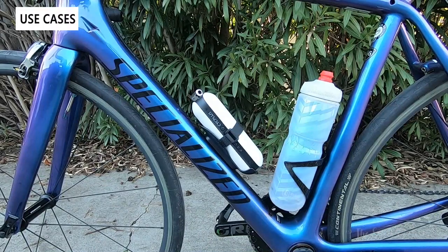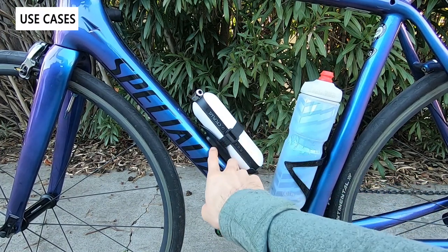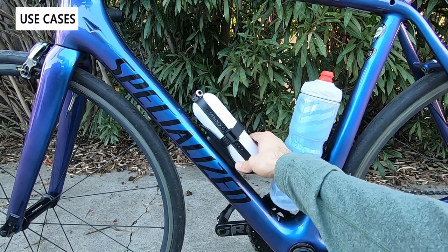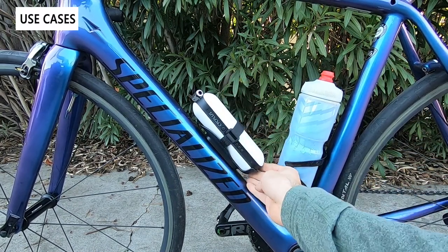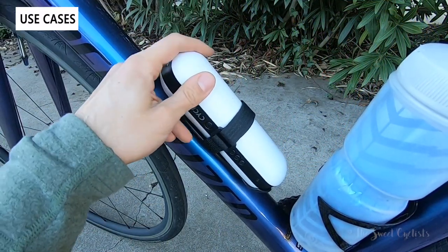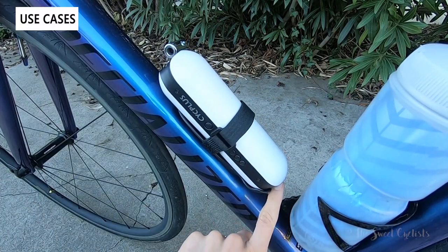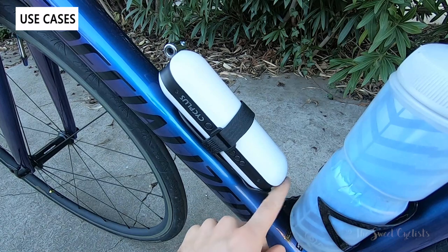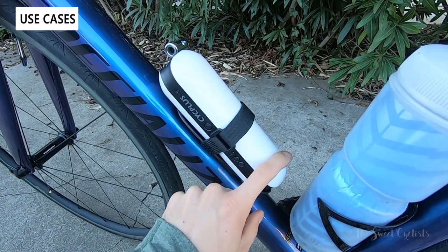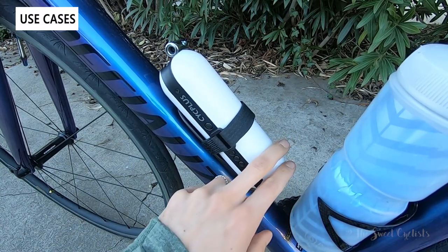Here we have the Psyc Plus mounted on the bike. It takes one of the water bottle spots with two bolts — really easy to install. It's plastic and not particularly secure since it only has one velcro strap, so it does rattle around, but it stays on and won't fly off. It's worth noting that the uncovered USB ports on the bottom pose a water and dust damage risk, so I don't recommend riding in rainy or dirty conditions — better to keep it in a backpack or at home.